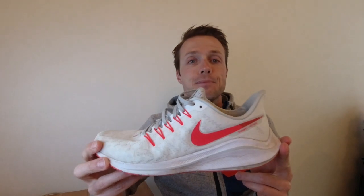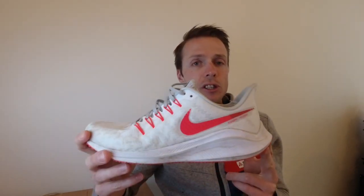Das restliche Sohlenmaterial ist ein sogenannter React-Schaumstoff – derselbe wie zum Beispiel beim Infinity React Flynet. Wir haben 10mm Sprengung, gefühlt noch etwas mehr Dämpfung, und keinen Rocker-Shape auf der Sohle. Das heißt, der Schuh lässt sich etwas neutraler laufen und kippt nicht so gern nach vorne wie zum Beispiel der Infinity React.